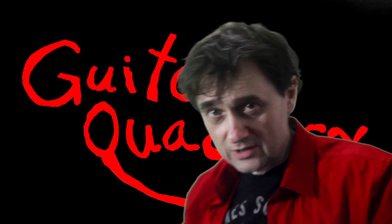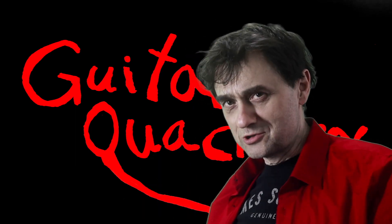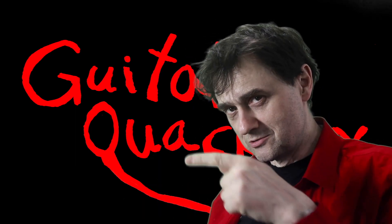There's an old Chinese proverb that says welcome back to Guitar Quackery. And there's another one that says don't talk too much. Let's just get on with the show. Alright, so let's go to the studio.